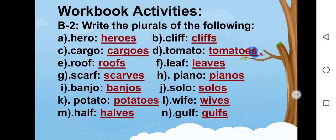Now my dear students, you have to write this activity on your workbook very neatly. And you have to learn the spellings as well. Thank you. Allah Hafiz. Have a nice day.